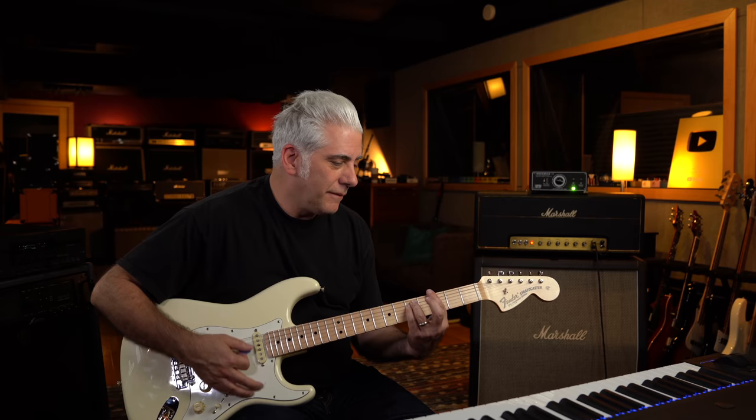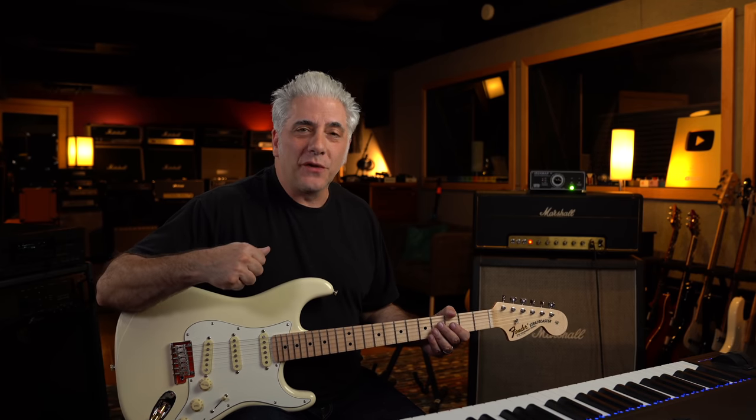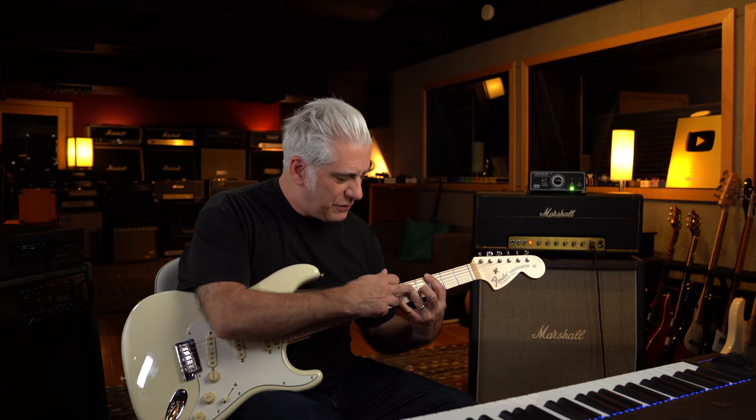Right before it goes into 'Remember When You Were Young.' Larry Carlton played it as the first chord in Steely Dan's 'Don't Take Me Alive' off the 'Royal Scam' album, which is really hard to play because you're playing two notes with the ring finger. I asked Larry Carlton about that chord when I interviewed him last year. He said they had already finished the guitar solo, and Donald said they needed to put something in front. They decided to just put a big chord — it was that simple.